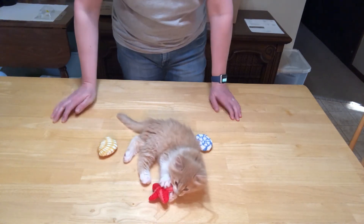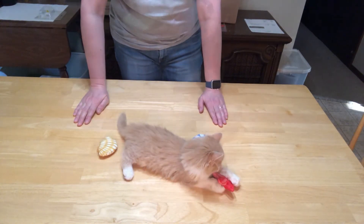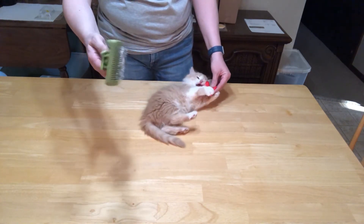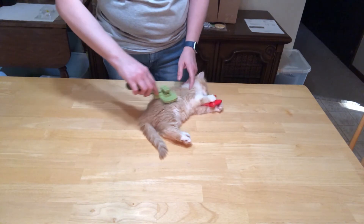I think we've got a good thumbs up on this one from Wiley. So Wiley is going to help me with the comb next. This is the Safari comb — it's a self-cleaning comb — so we're going to do a brushing here. She's a little bit more medium-haired.